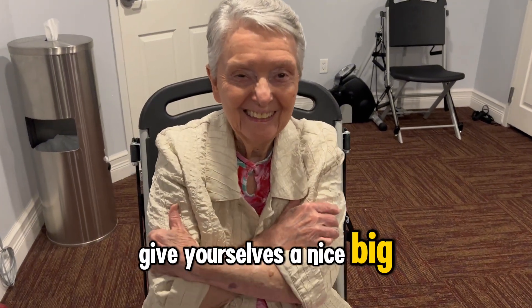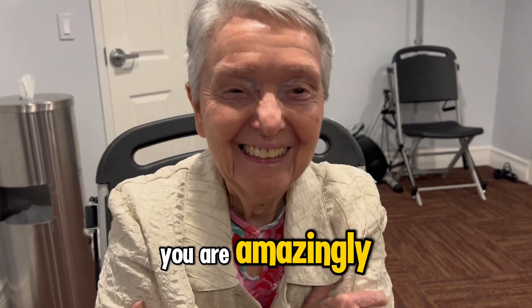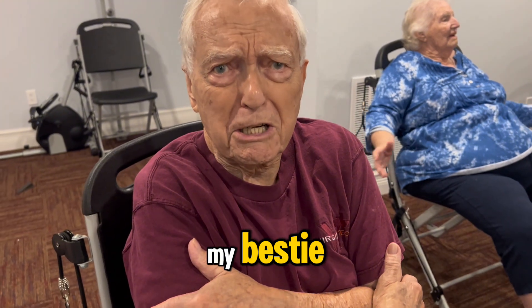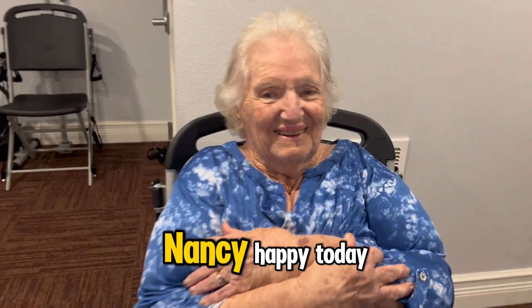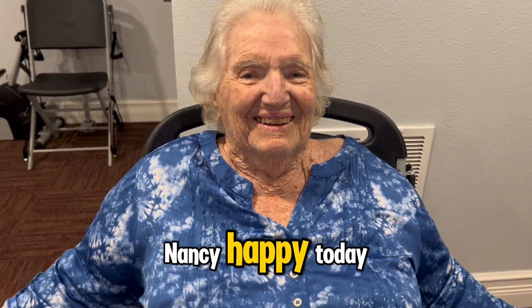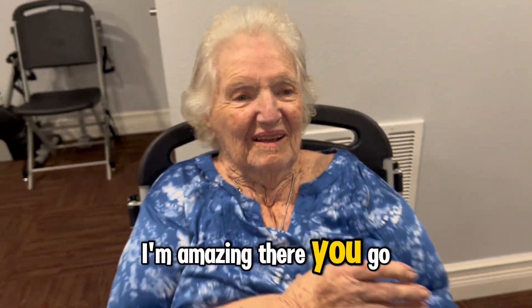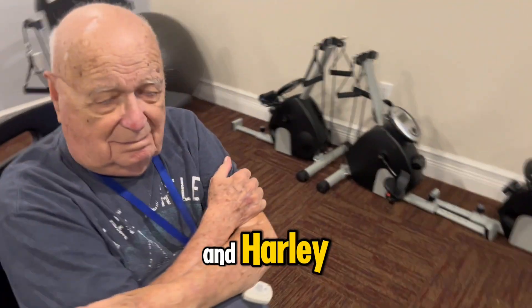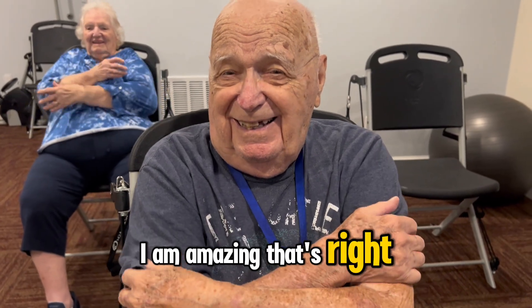Give yourselves a nice big hug and say, I'm amazing. You are amazing, Lee. You are amazing, Jim. Nancy, happy today — you have to say I'm amazing. I'm amazing. There you go. And Harley — I am amazing. That's right, you are.